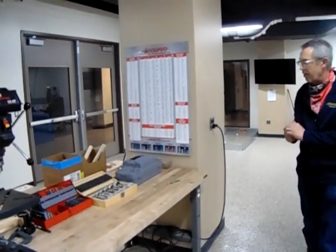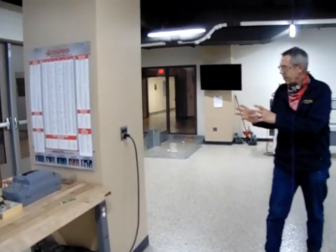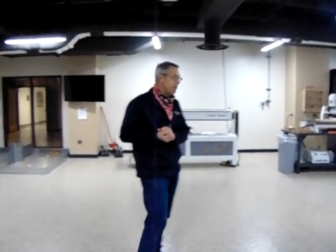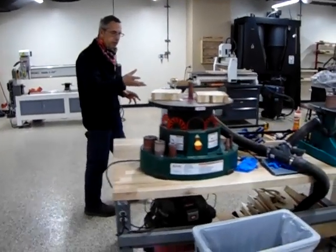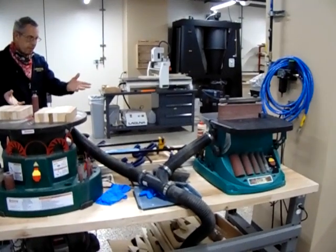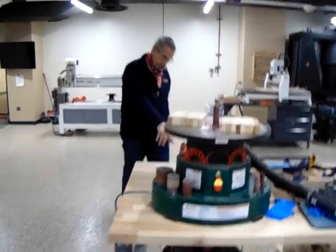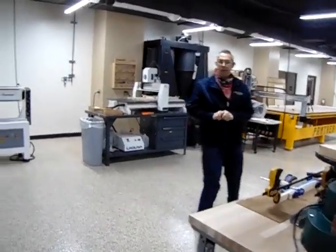We're also working on a station that will hold all our doweling, making that out of some PVC pipe. We have an orbital drum sander and belt sander here for a sanding station. We currently run the dust collection when we do that — that will require hearing protection when you're running it.